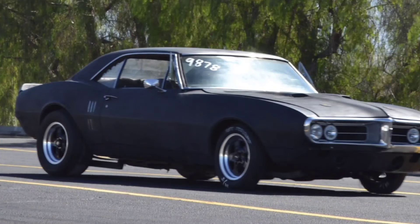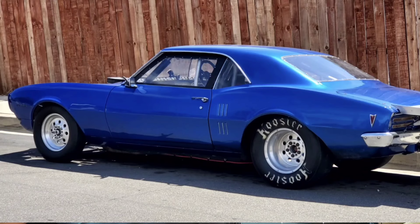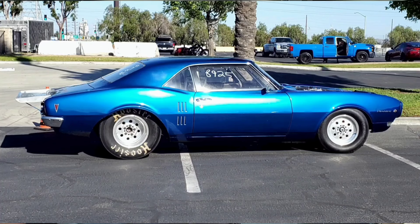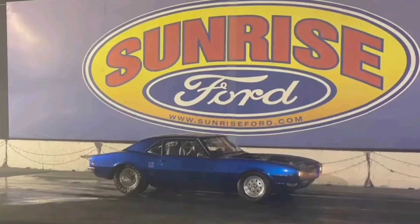Hey guys, this is Ray coming at you from just outside Pontiac Ray's garage. You guys gave me some pretty good feedback from my last video when I was describing my 67 Firebird, so I figured I'd give you a video on my 68 Firebird — the race car. It's actually powered by a much smaller motor, the Pontiac 301, which is a motor that most Pontiac guys throw in the trash or swap out for a bigger Pontiac motor, an LS, or a big block Chevy. So this is my race car — yes it's slow, but that won't be for long.